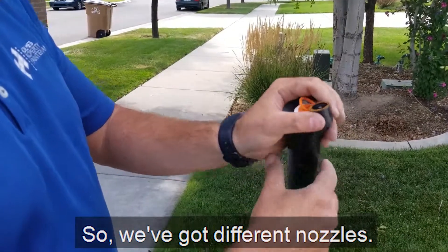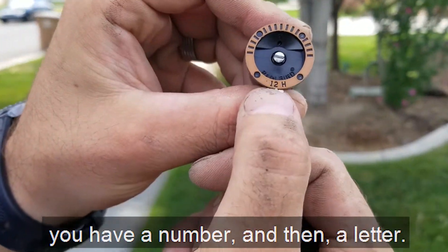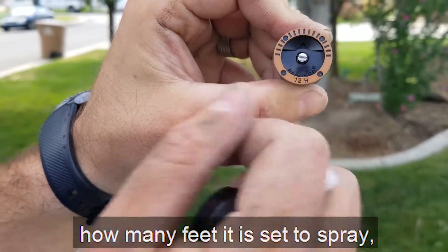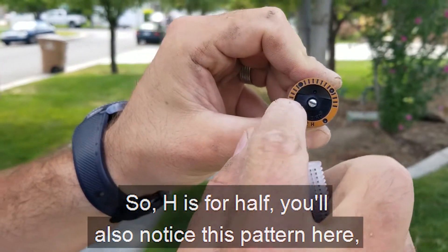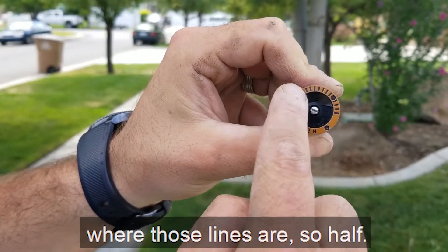So we've got different nozzles. You'll notice on the bottom of your nozzle you have a number and then a letter. The number talks about how many feet it is set to spray and the letter is the pattern. So H is for half. You'll also notice this pattern here showing that it sprays everywhere where those lines are.